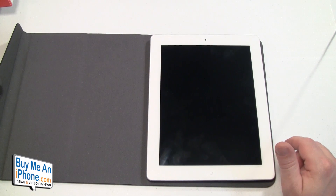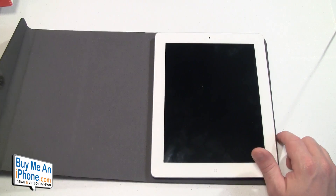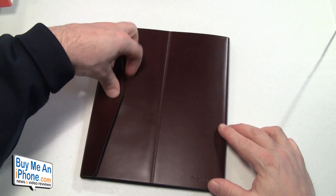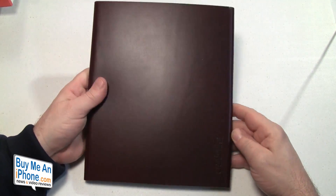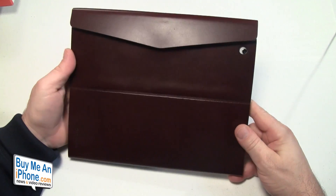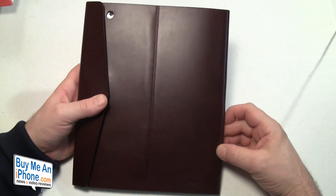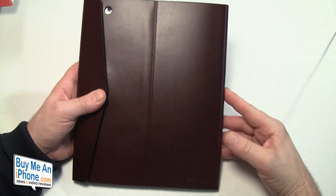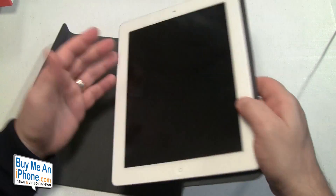This Diary case comes in two colors — brown and black — and it is $64.99. If you have this case, tell me what you think of this design. I'm really curious to see your thoughts because it is innovative, don't get me wrong. I'm just not sure I'm buying the fact of this case really protecting my iPad — not necessarily from drops, but really just protecting my iPad from itself.